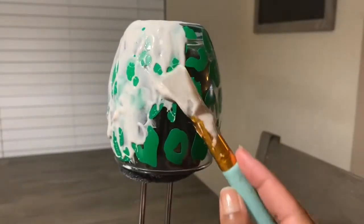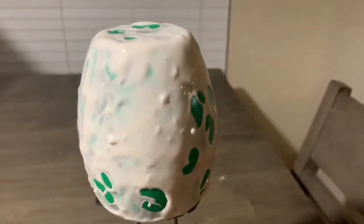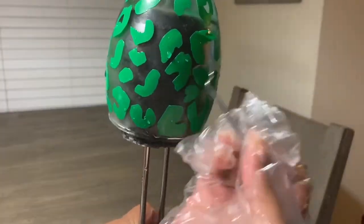After you have completely covered your wine glass, make sure that you wait about 20 to 30 minutes. After rinsing it off with cold water, it's time to remove the vinyl.